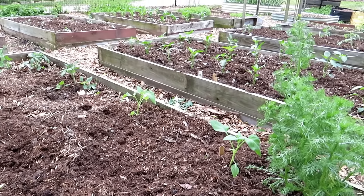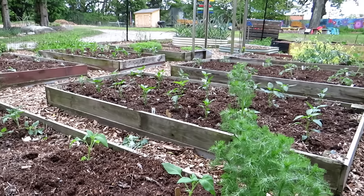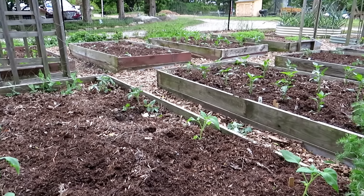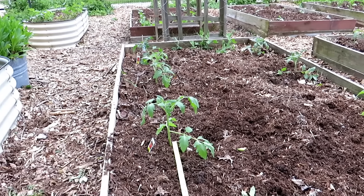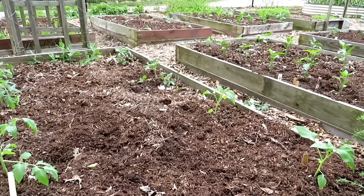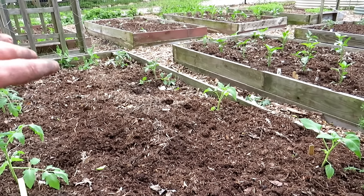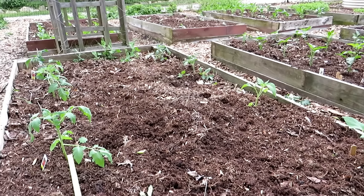I'll be doing future videos on managing pests and diseases. I'll be using a hydrogen peroxide spray on my tomato plants, and that really keeps away leaf spot and early blight. So if you're able to treat your plants and manage pests and disease, you can plant much more closely.